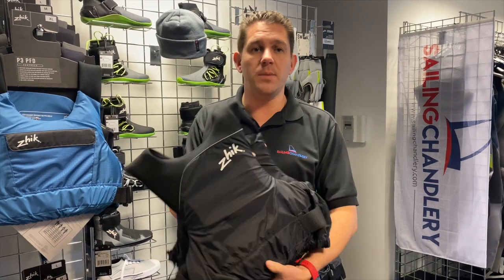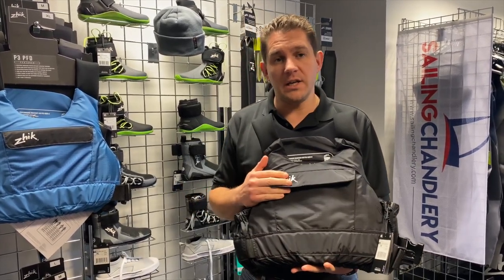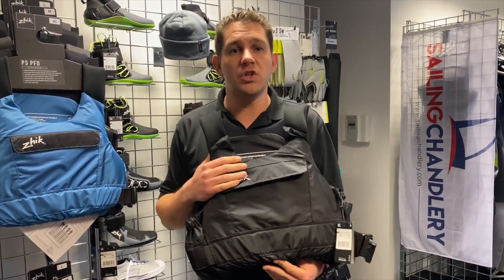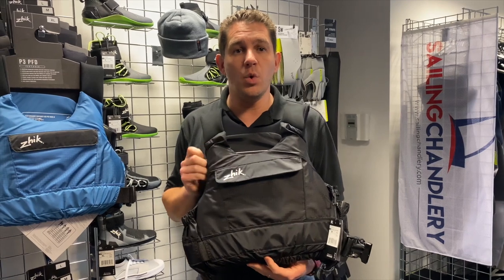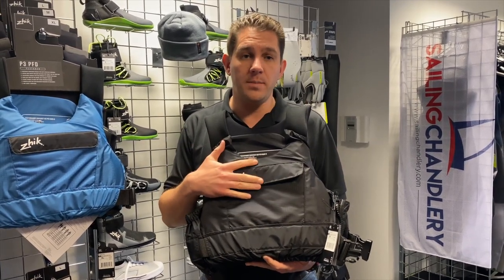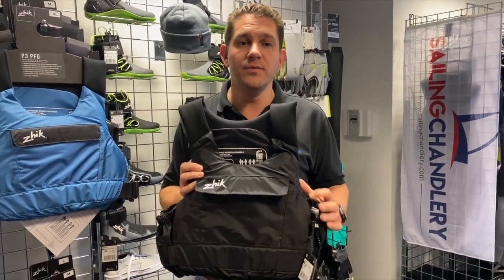So that's the Zike P3 PFD — our most popular PFD here at Sailing Chandlery, available in grey, blue and black. If you've got any questions about this, give us a shout. A lot of our team wear this on the water every week, so we're happy to answer any questions you've got about the P3 PFD buoyancy aid or any of the other Zike kit we sell here at Sailing Chandlery. Thanks for watching.